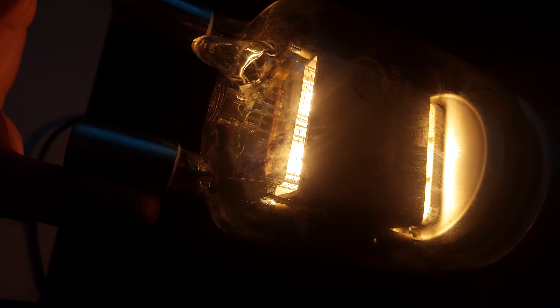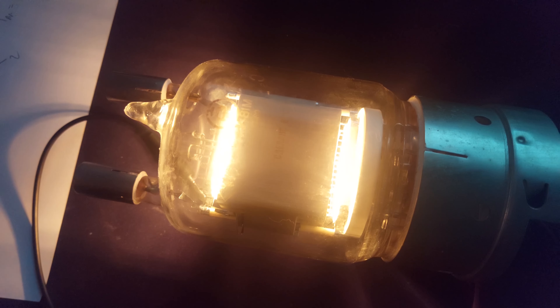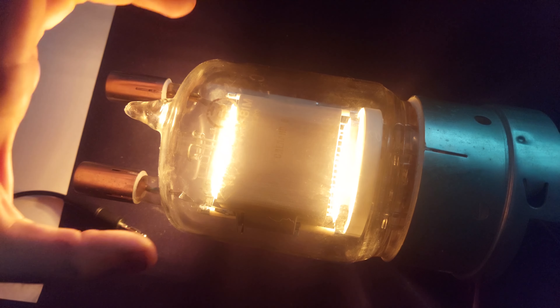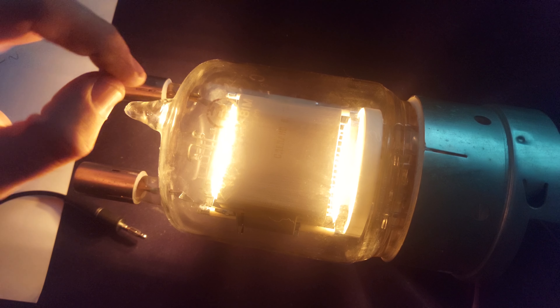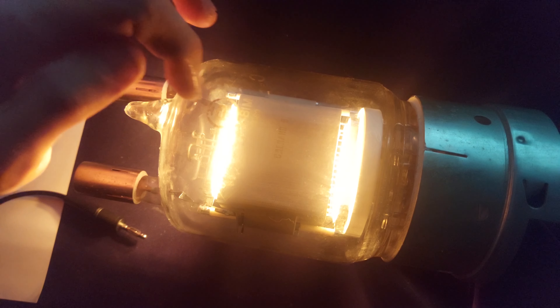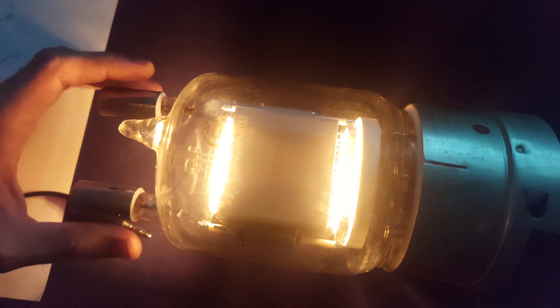And you can see this one as well — just the giant structure inside. Beautiful, beautiful vacuum tubes. Absolutely gorgeous. But yeah, totally obsolete. These are going straight into my weird tube collection, because I'm getting increasingly more fascinating and weird tubes.